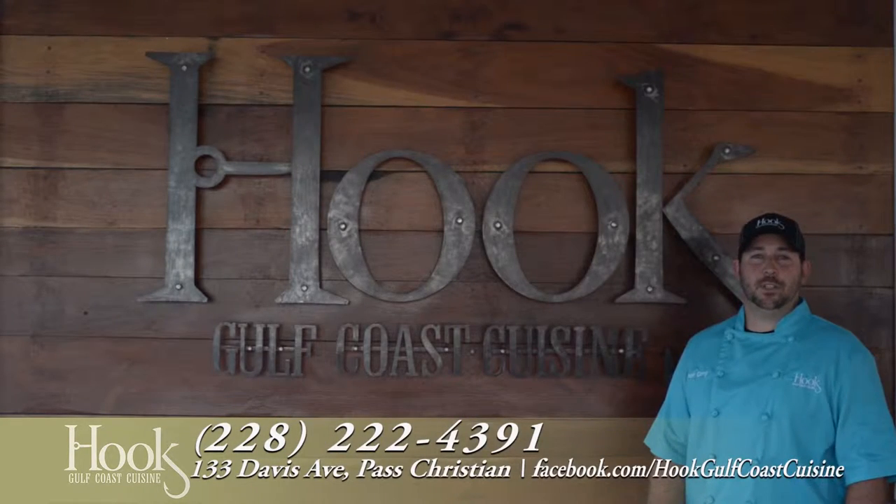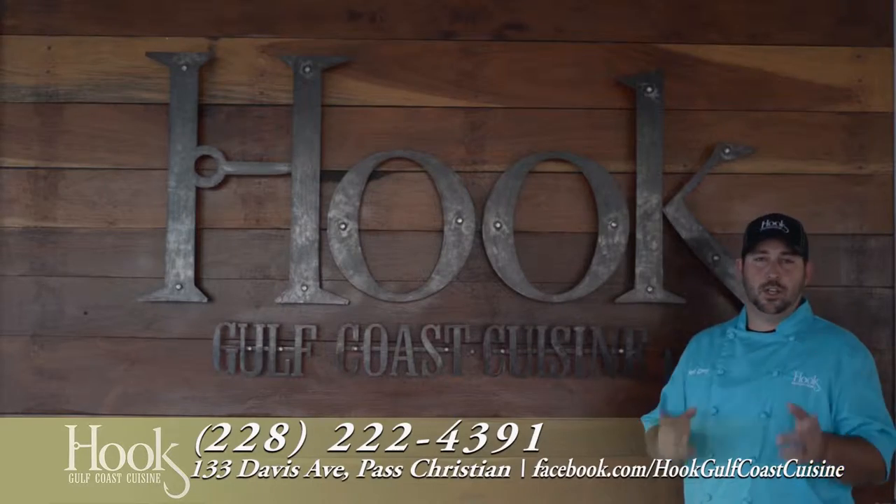Don't forget to like us on Facebook and be prepared to get hooked on Hook Gulf Coast Cuisine. All right folks, we're back at Hook Gulf Coast Cuisine, Davis Avenue, Pascagoula. I've got Chef Reuben with me again today, and we are going south of the border with speckled trout tacos.